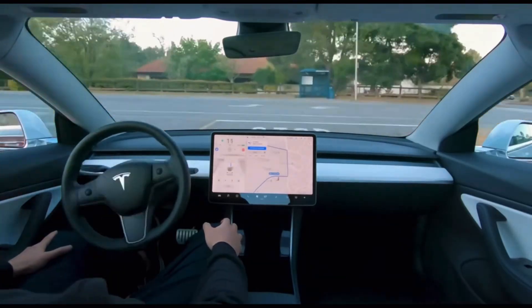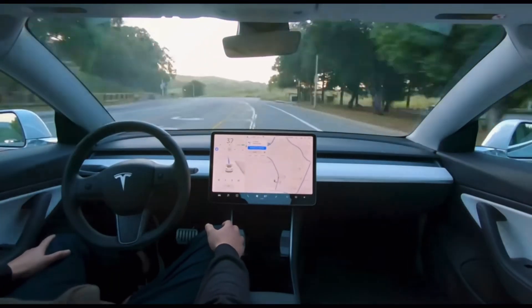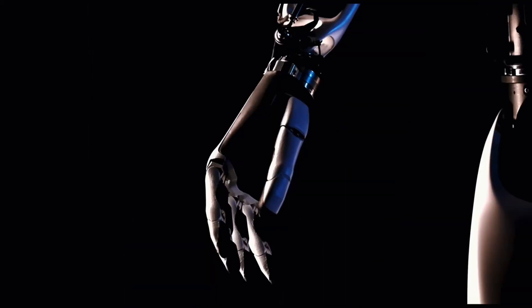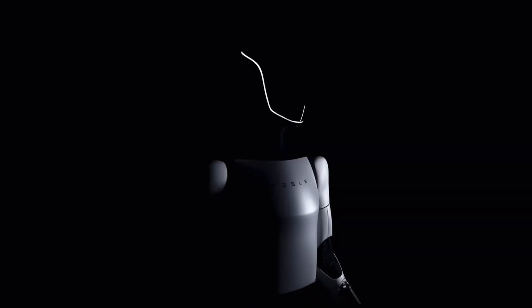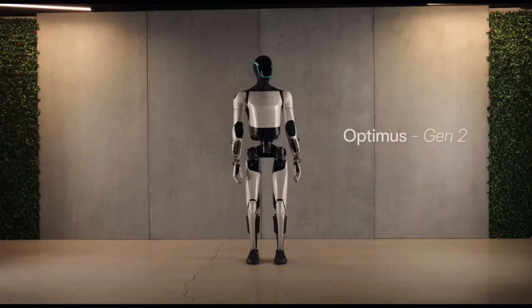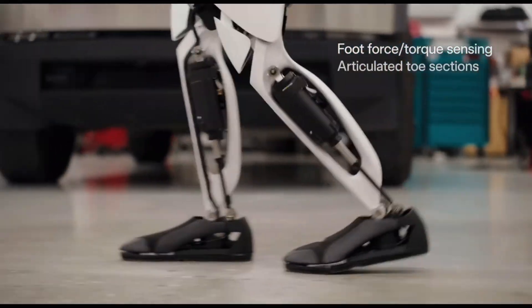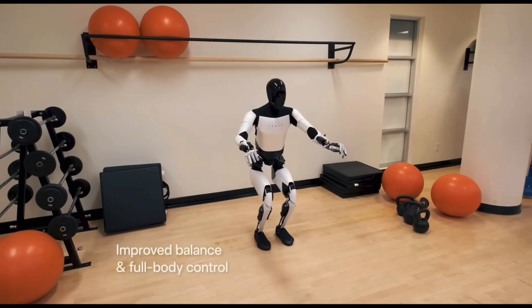Tesla, the company known for its electric cars, solar panels, and batteries, has also been working hard on developing humanoid robots that can perform various tasks and interact with humans. Tesla has recently unveiled the latest version of its robot called Optimus Gen 2, which is lighter, faster, smoother, and more capable than its previous versions.